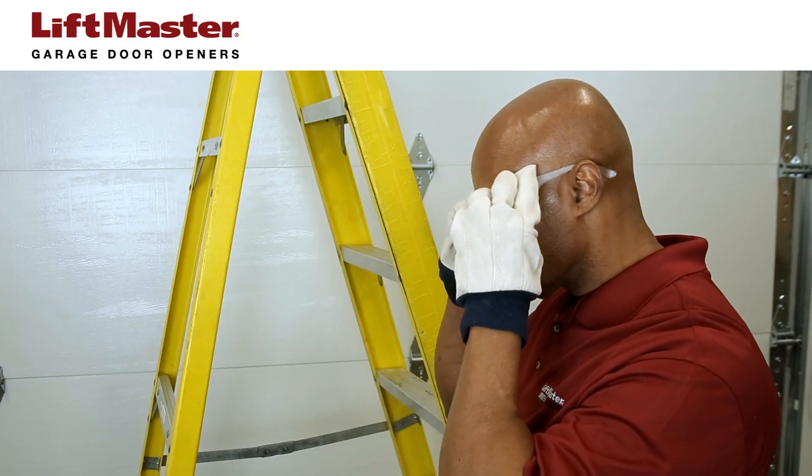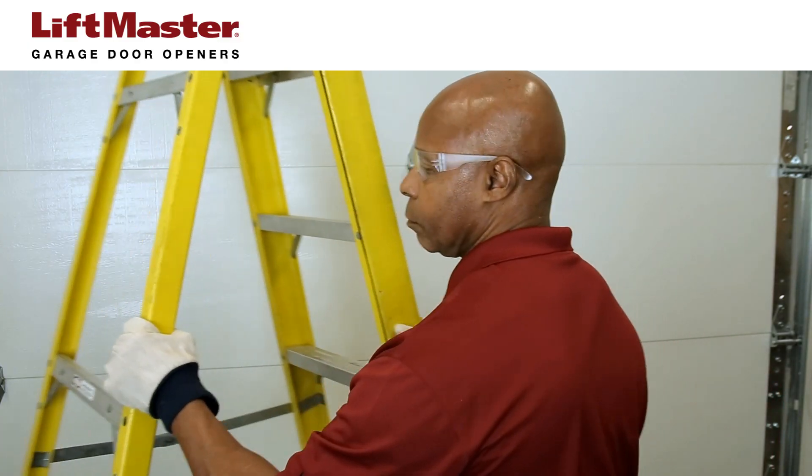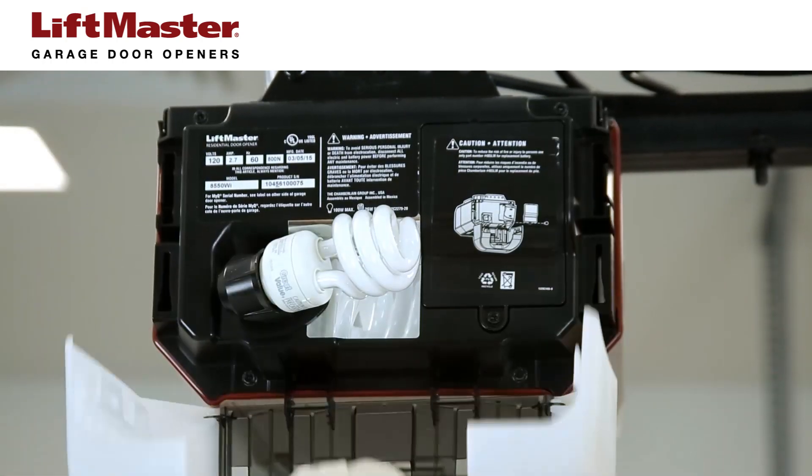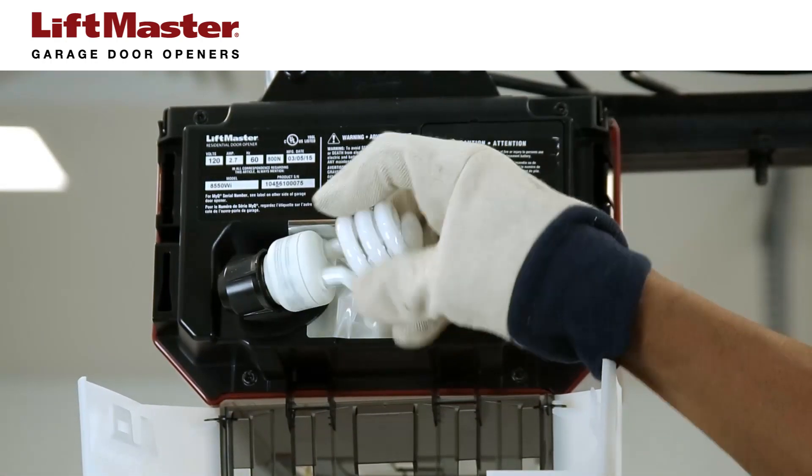Always wear gloves and eye protection when working around the battery compartment. Before you start, unplug the garage door opener. If the garage door opener has a battery, it needs to be disconnected.